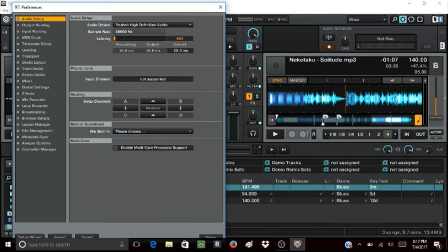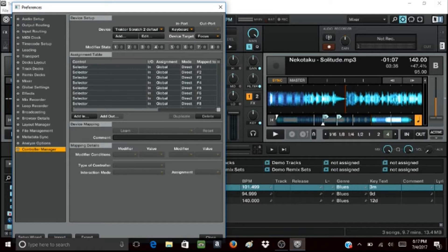From there, if you're up here in the audio setup, click down to the controller manager.